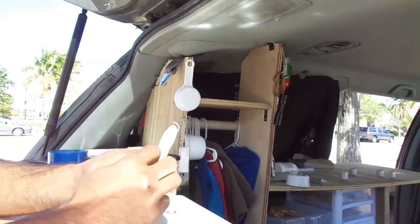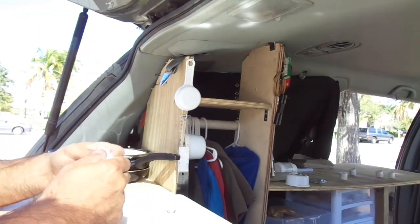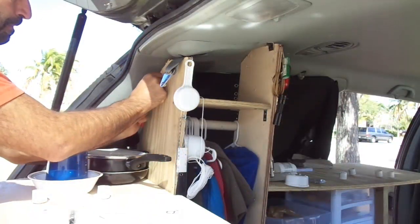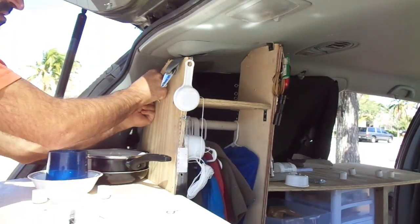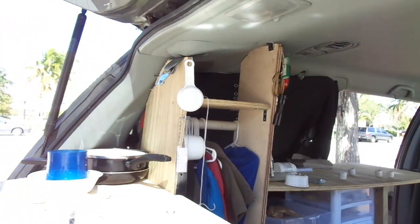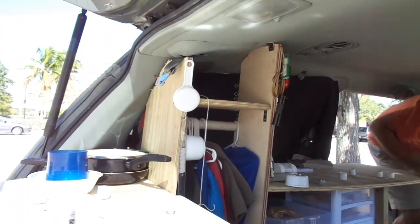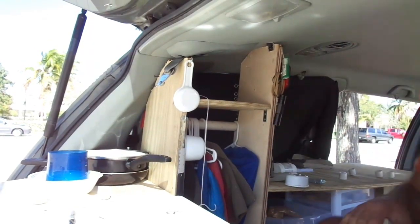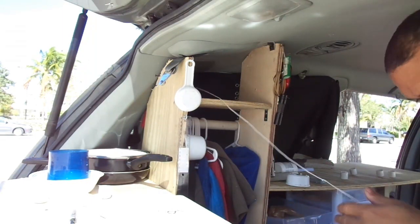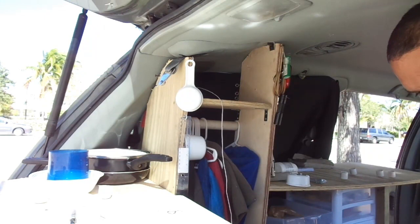Right now I got some little twine here — just some thin rope. I put that right around the screw, pull it through the hole like that, and then I'm just gonna lace it up. I'm not sure how much I need so I'm just gonna get a lot of it, hopefully enough.